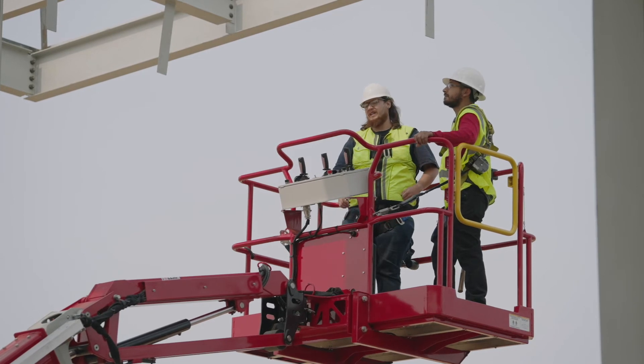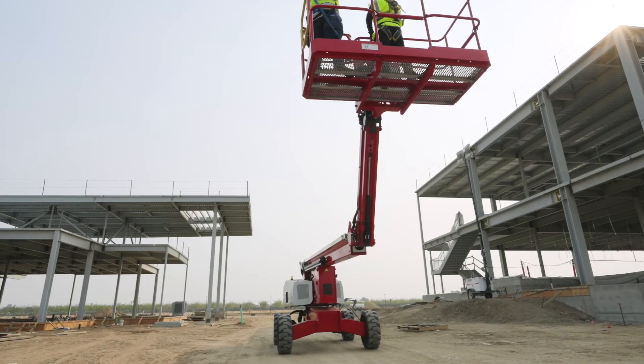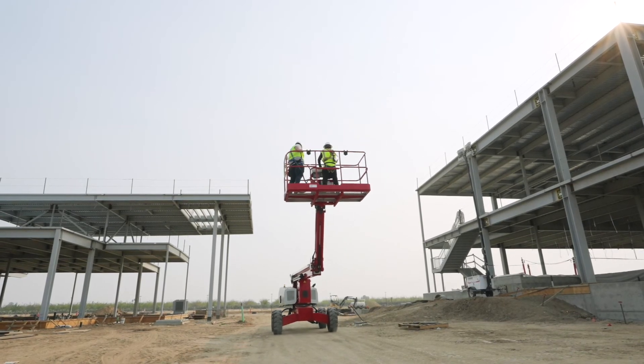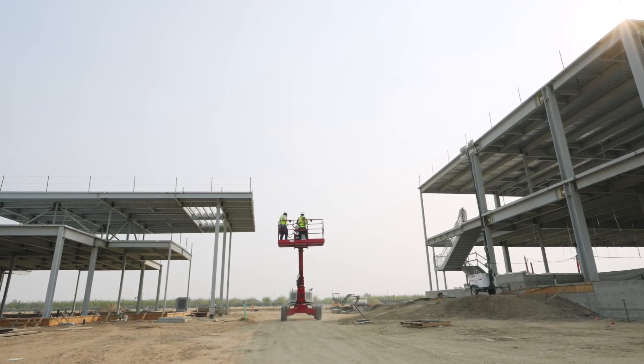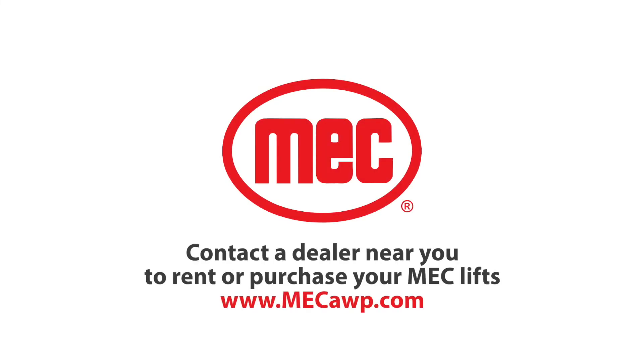The best solutions increase operator awareness to mitigate overhead collision or entrapment. MEC continues to drive innovation in boom lifts, scissor lifts, and vertical masts to offer a better solution for enhancing job site productivity and operator safety. Contact a dealer near you to rent or purchase your MEC lifts.